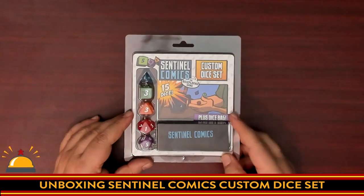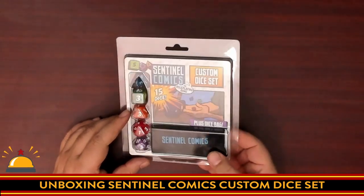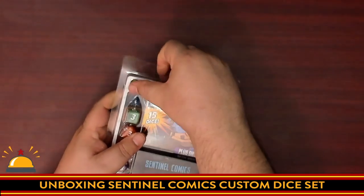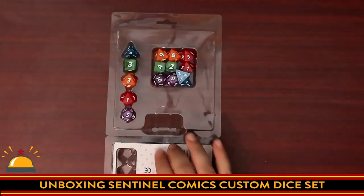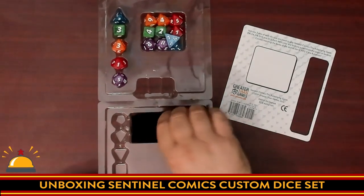You're going to get to see these the same time I do. I want to show off that it looks like there's a baggie in here and the quality of the dice. So let's get to it. Here you have the package the Sentinel Comics Custom Dice set comes in. Note, it's 15 dice — three complete sets. I was able to just open that up, and then we have a dice bag.